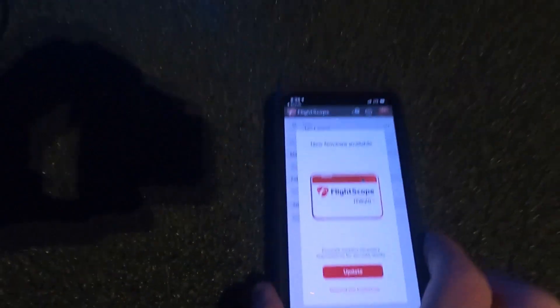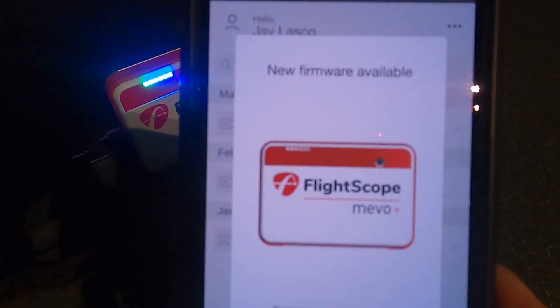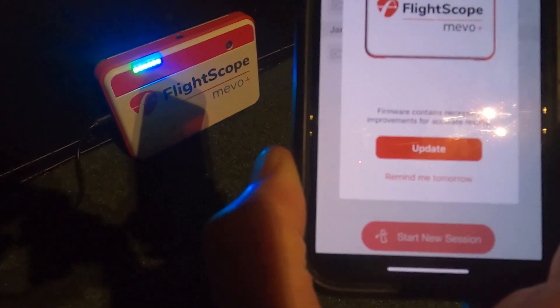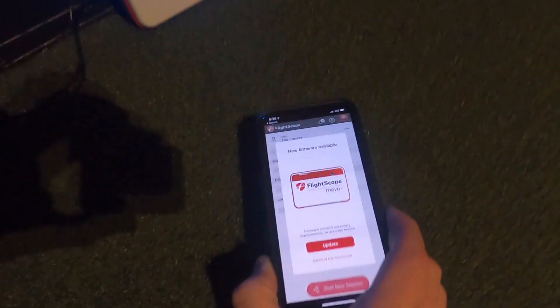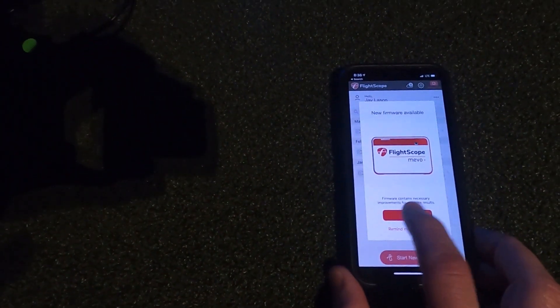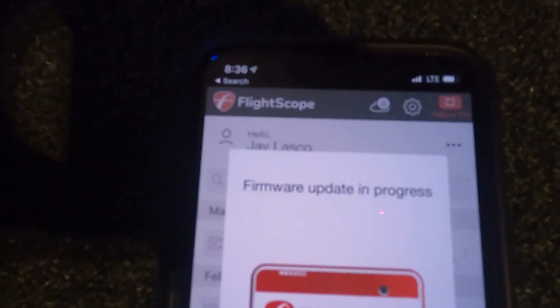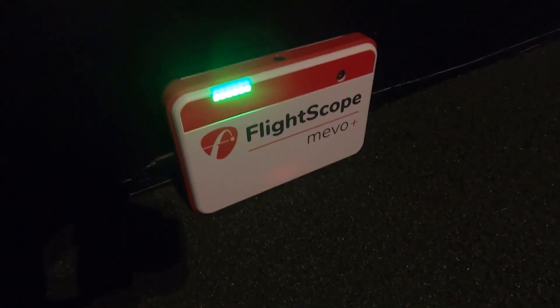Once we open up the FS Golf app it's going to prompt us and say there's new firmware available for your Mevo Plus — it contains necessary improvements for accurate results. We're going to click the Update button. I obviously have a full battery on my iPhone as well, so we're not worried about any interruption as far as that goes.